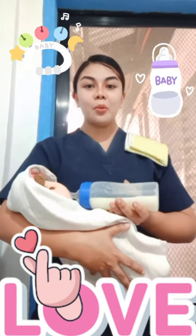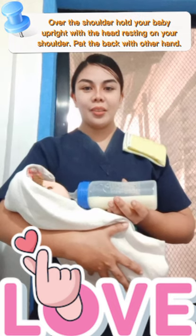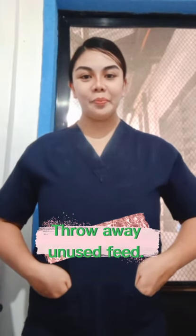Let the baby consume the milk formula and burp after feeding. After you feed the baby, discard any milk in the bottle to prevent spoiling and avoid bacteria contamination. After that, gather all the materials used and wash your hands. Thank you for watching!